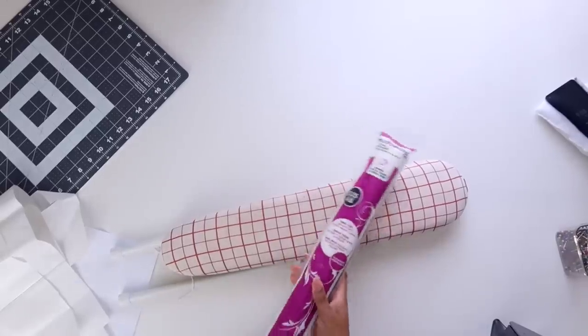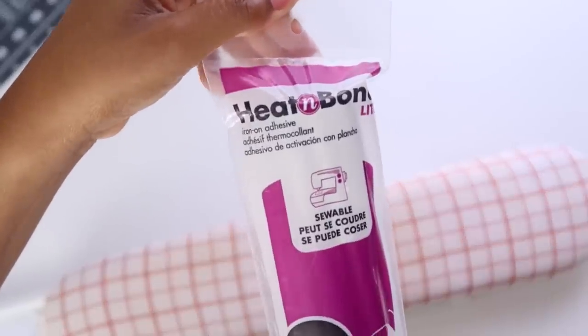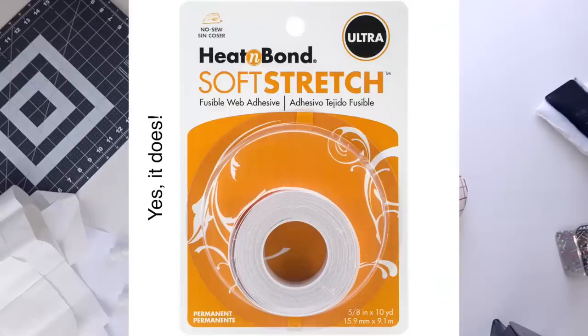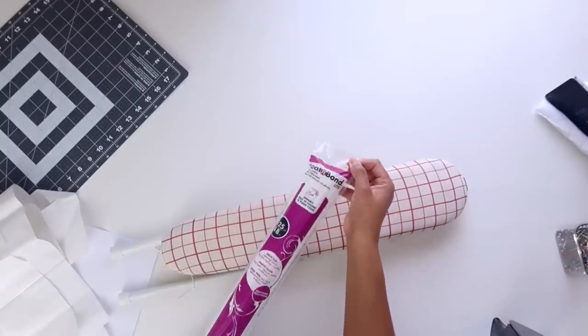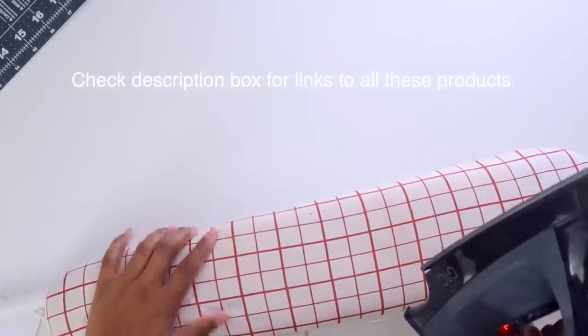We are on our way to 100,000 subscribers — we're going to get there so soon and I know we can do it. Definitely share this video on your social media so they know all the amazing things going on here. Alright, for this project I am going to use heat and bond instead of a sewing machine. You can use hem tape but I don't know if hem tape comes in a light form, and sometimes it makes the hem stiff — I don't want the hem to be stiff at all. I want it to move just like it was sewn. So I'm going to use heat and bond light, and you'll also need an iron and some type of ironing board.